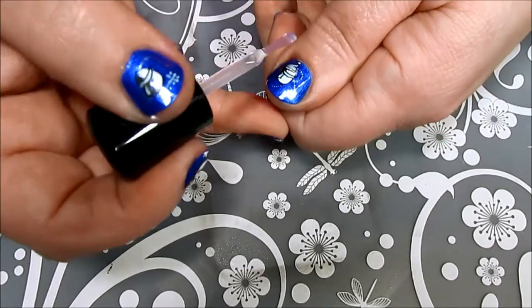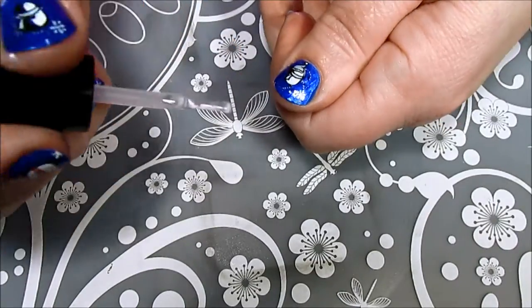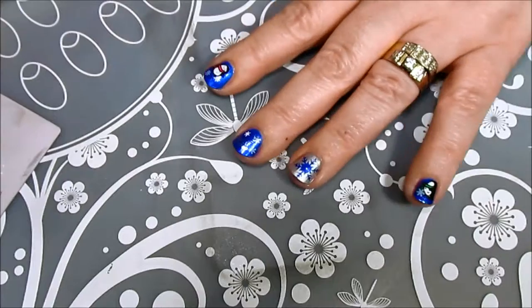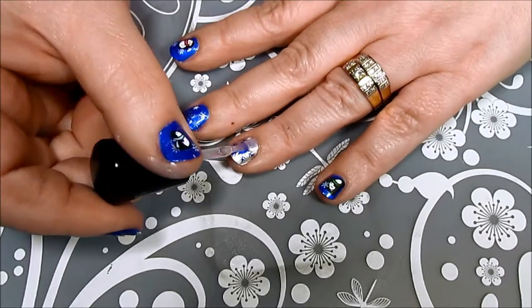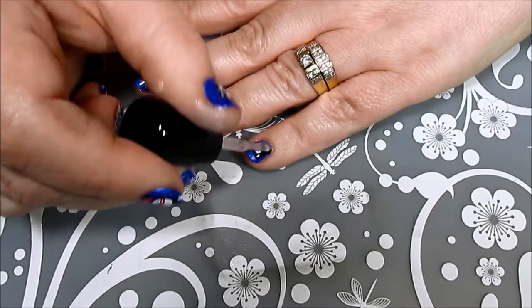After I was all done stamping my multi-layered designs, it was time for top coat — Armor by Zoya, of course! So that I didn't mess up my nice stamped design, I made sure to float my top coat. That way the bristles from my top coat brush wouldn't smear the images. It would not be fun to have spent all that time on the design and then screw it up with the top coat.